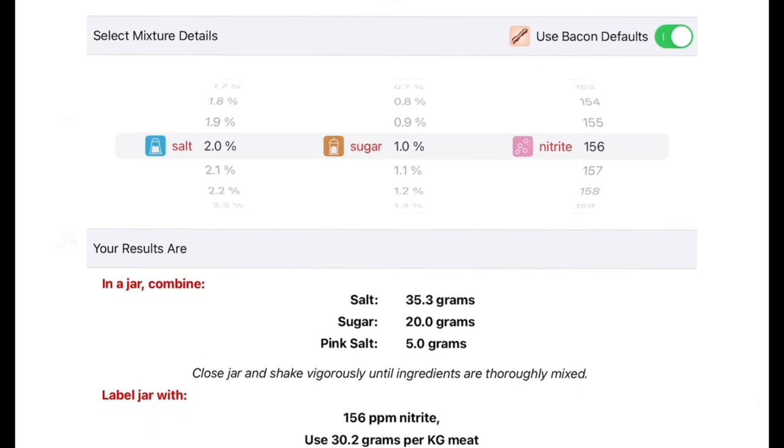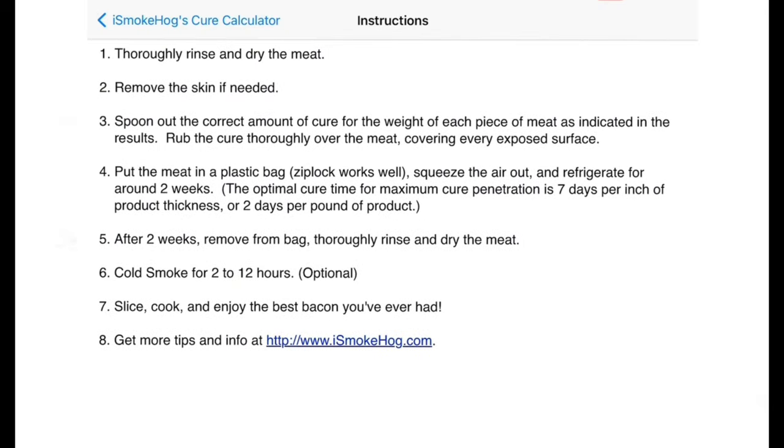I'll explain pink salt to you — not to be confused with pink Himalayan salt. Pink curing salt is a mixture of sodium chloride (table salt) and sodium nitrate. It's dyed pink so it's not confused with normal standard table salt.